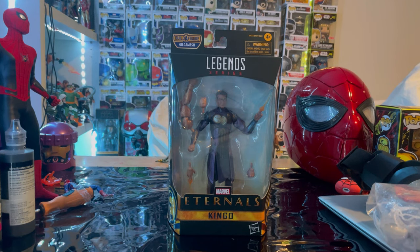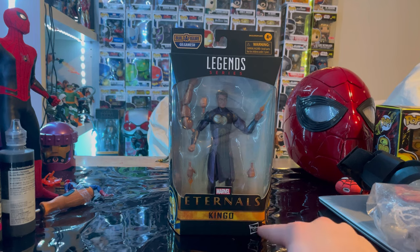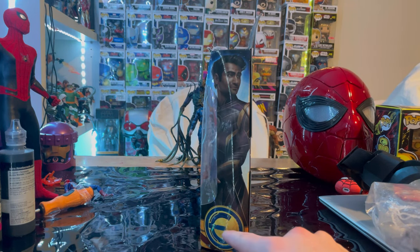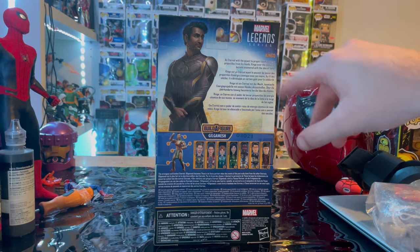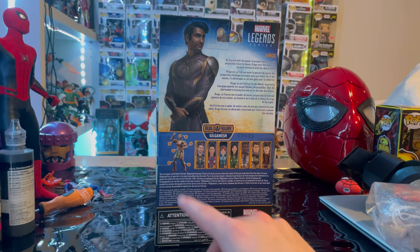Hello everyone, this is Hunter Collector here with another action figure review. I have a new Marvel Legends series Eternals figure: Kingo. Let's go over the packaging real quick. Marvel Legends logo here, Marvel's Eternals, Kingo — here is the side art of Kingo, the Eternals logo, and here is the back with that same artwork, a description of Kingo, the Legends logo, and this wave will be building Gilgamesh.